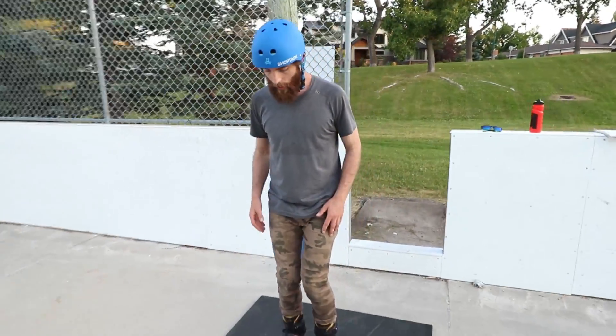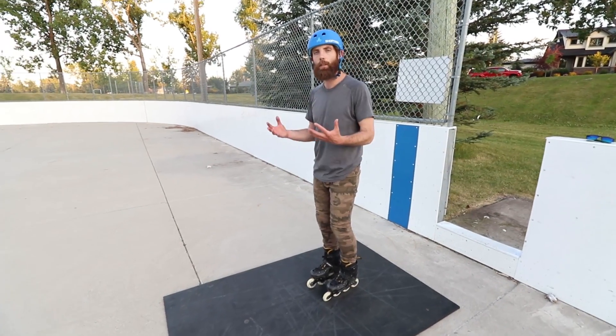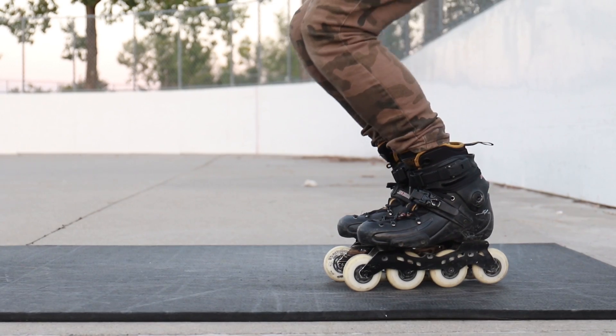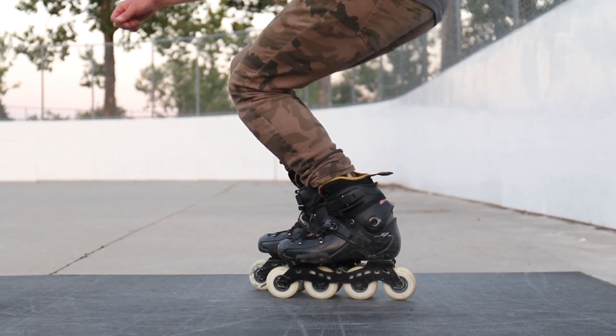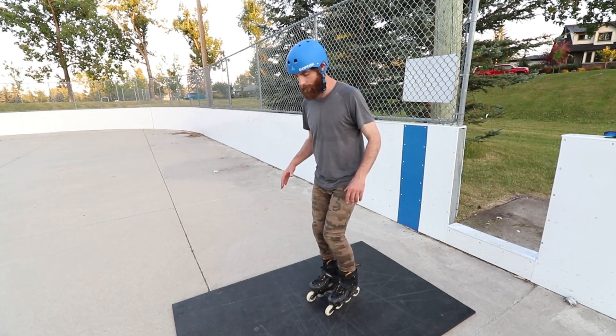Here's what it looks like on the spot. The idea is I'm on a high friction surface so I can just get used to the movement without having to worry too much about my wheels rolling away from me. But if I'm doing it on a mat like this or a piece of cardboard, I do want to make sure there's some freedom of movement — my feet aren't stuck to the ground.